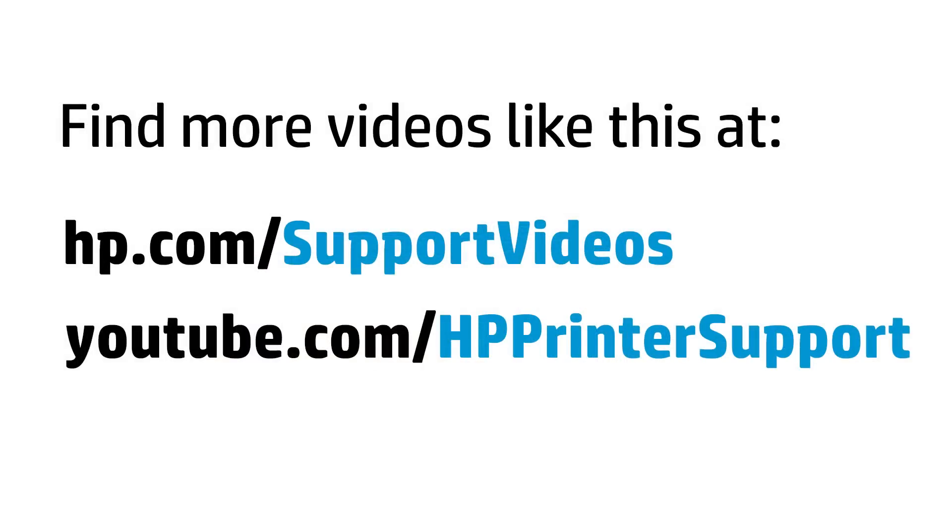You can find additional helpful videos at hp.com/support/videos, and on our YouTube channel, youtube.com/HPprinterSupport.